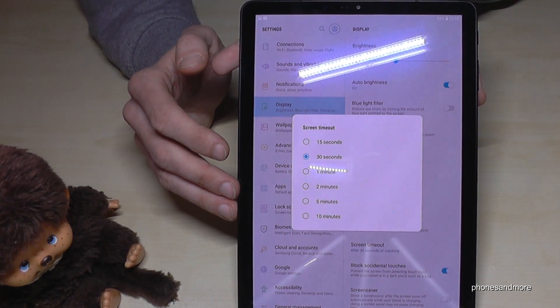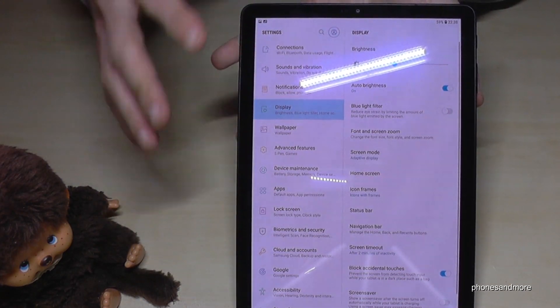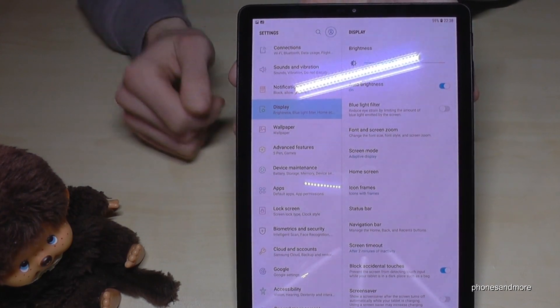For the first time there's 30 seconds enabled, but sometimes that's a bit too little, so I would take 2 minutes.